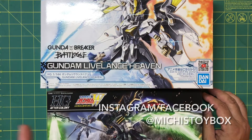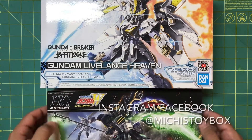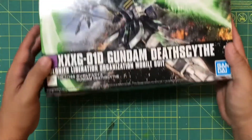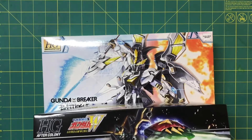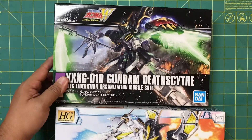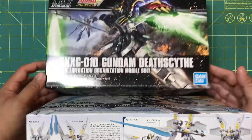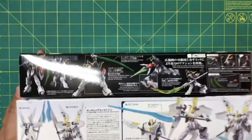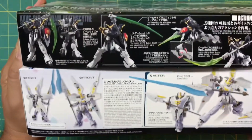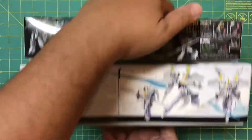I've got both of these kits from Michi's Toy Box — please go check out Michi's on Instagram and Facebook if you want to get yourselves some awesome Gundam kits. The goal with these two is to open them both, build them both, customize them both slightly, and create a cool 1v1 diorama of these two awesome mobile suits battling it out, because I think it would look really cool.